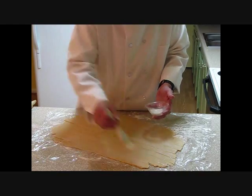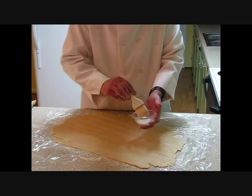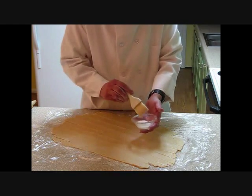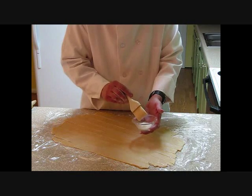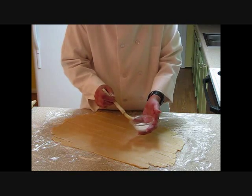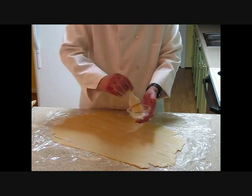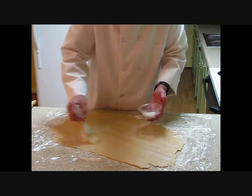Brush this pie crust. What I've got here is some milk, about an eighth of a cup. This is what you call a dorure — D-O-R-E-R — it's a mixture of milk and eggs, or just milk. You brush it on the pie crust so it gives it a golden crust when you bake it in the oven.